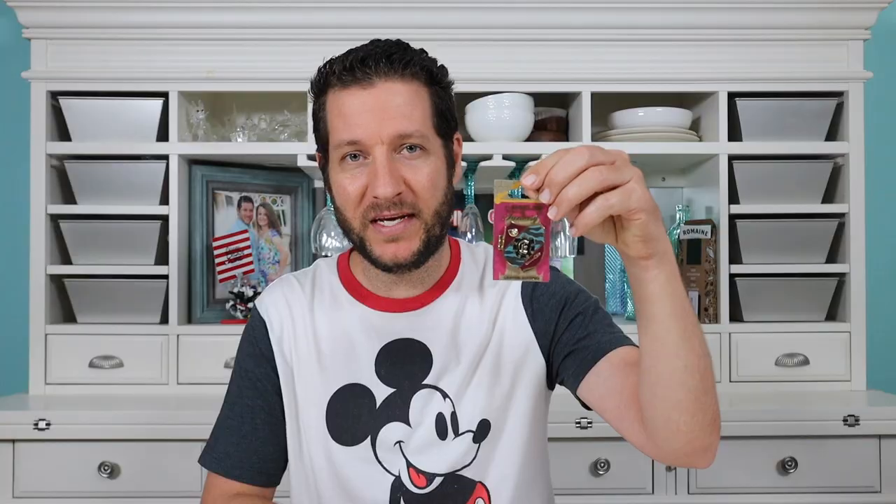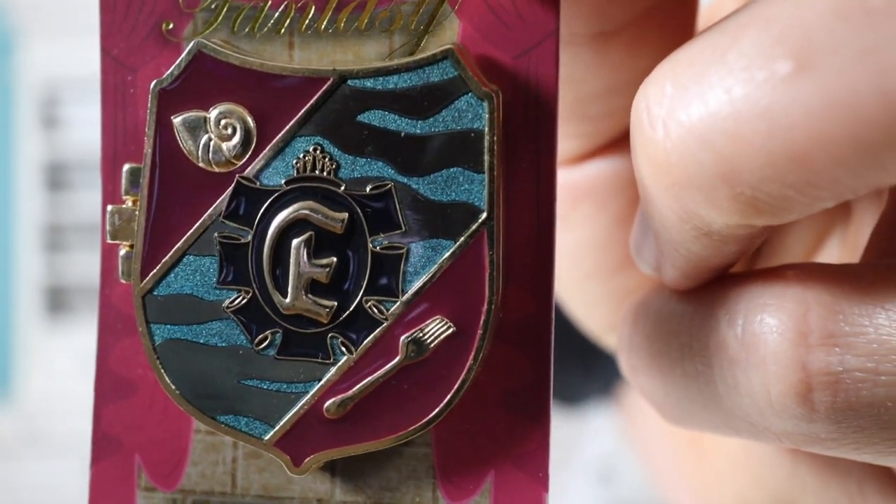Starting off with the first package, I'm going to go ahead and open this up for you guys. So this is one of the Shields of Fantasy pins from the Shields of Fantasy pin set. In this pin set they have the Little Mermaid, Beauty and the Beast, Peter Pan, and Sleeping Beauty. And this one is the Little Mermaid Shields of Fantasy pin. Here's a close-up of the Shields of Fantasy Little Mermaid pin.